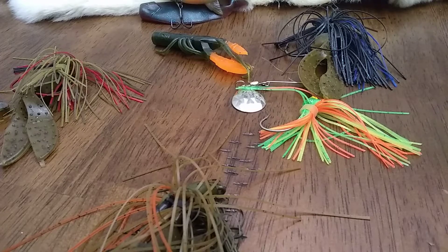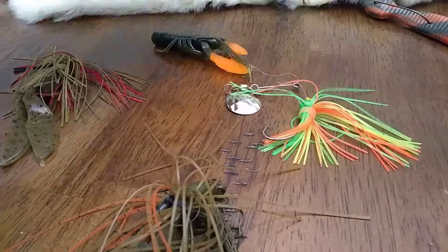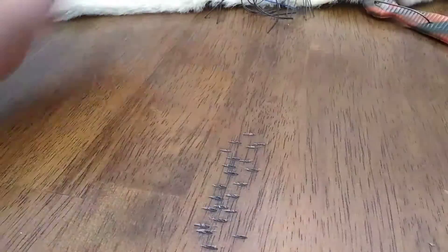Hey everybody, I'm back here. Today I'm going to show you some fall bass techniques to catch largemouth, maybe smallmouth, I don't know.